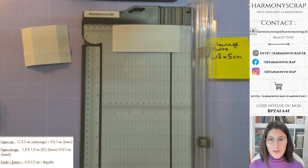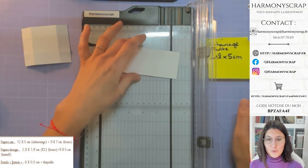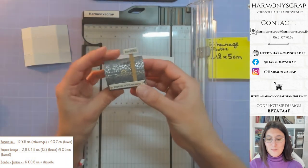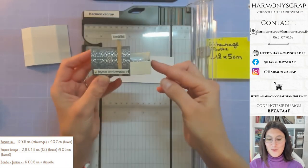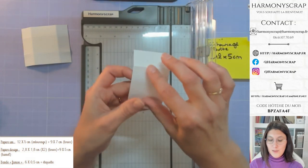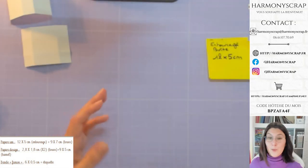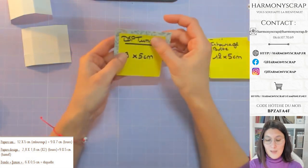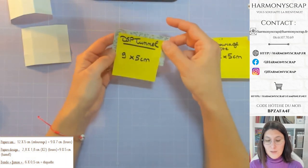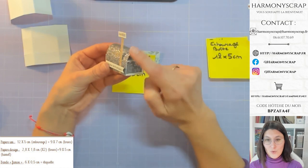Il n'y a rien de compliqué dans tout ça, même si vous êtes débutante. On réalise une petite mailbox qui peut servir de marque-place ou de petite boîte de chocolat. Pour la suite du matériel, il nous faut un morceau de papier design qui mesure 9 par 5 cm, qui va nous servir à faire la partie tunnel de notre mailbox.